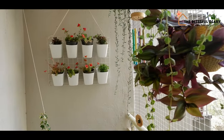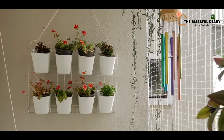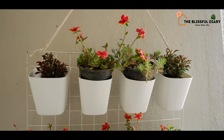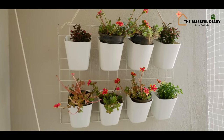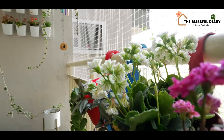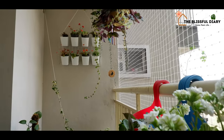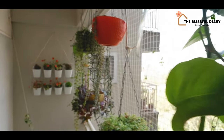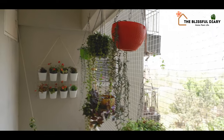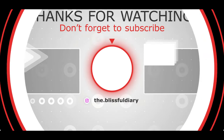This place is a piece of heaven and I enjoy my time here. I hope this video inspired you to create your own vertical garden and that you enjoyed watching. If yes, do hit the like button, comment, and share the video with others. Please consider subscribing to the channel if you haven't yet. Thank you so much for watching till the end.